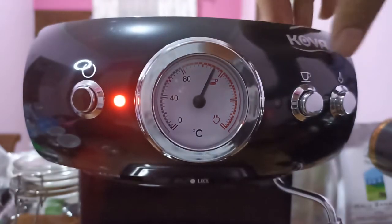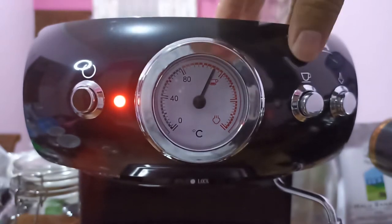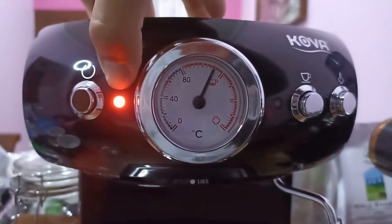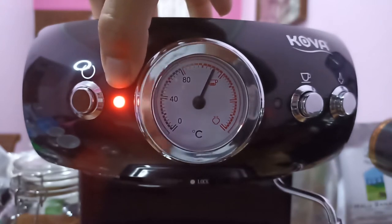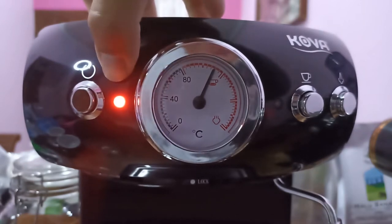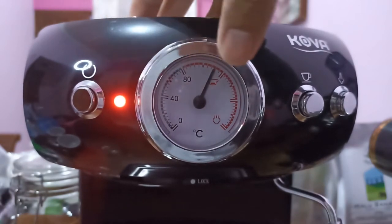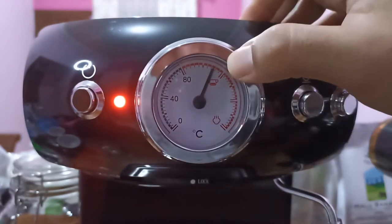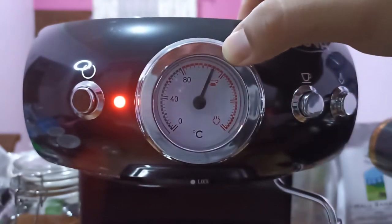Right in the front panel here we have only three buttons: a power button, a brew button, and a steam button. When you turn on your machine, the LED indicator will turn red. But this is a weird design for me — it's not intuitive because the LED doesn't turn green when you reach your brew temperature.